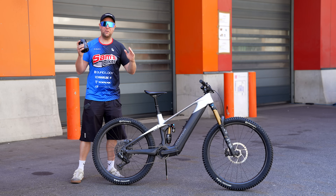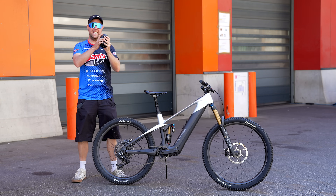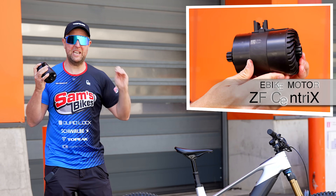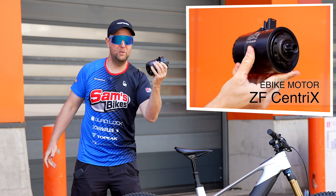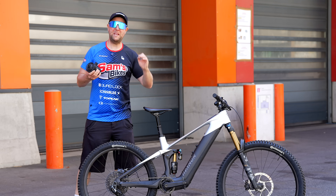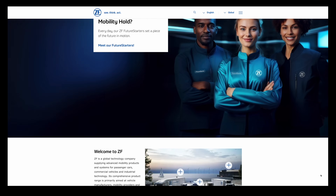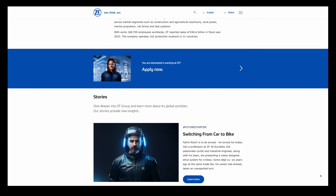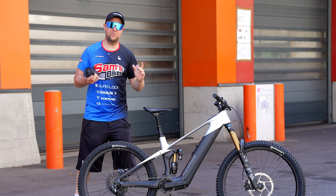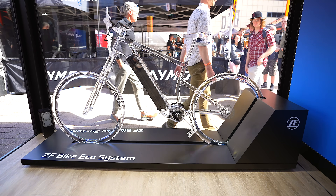Riders, welcome back to Eurobike, and we are still here getting you all that e-bike goss. Today we're giving you the first look and first ride of the ZF Centrix e-bike motor, which is so small. You might be wondering who ZF are — I'd never heard of them — but they're absolutely massive players in the motor industry, making gearboxes and clutches for Audi, BMW, and Porsche. They've been in the industry for over 100 years, so they definitely know what they're doing, and this e-bike motor system oozes style and experience.